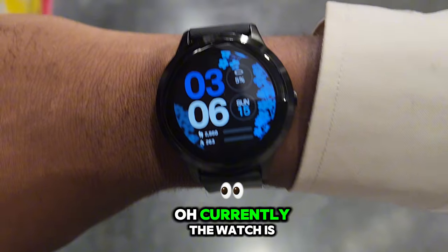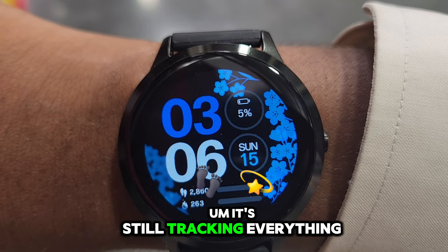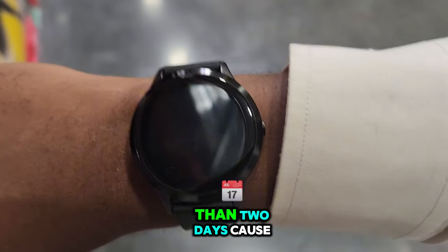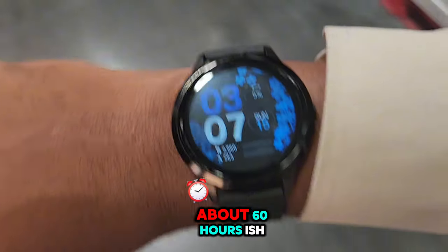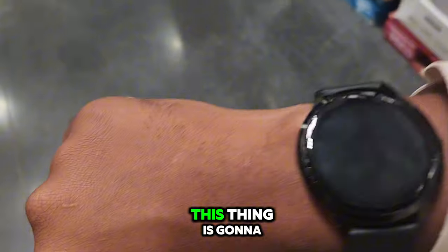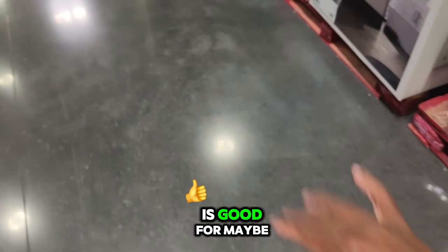Currently the watch is at 5%. It's still tracking everything quite nicely. It's been more than two days because I put it on at 2am, so it's been going for about 60 hours. I would say this thing is gonna die maybe in the next hour or so - the battery is good for maybe just two and a half days give or take.